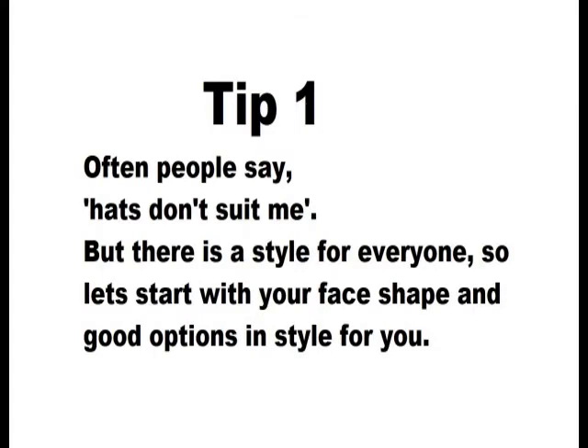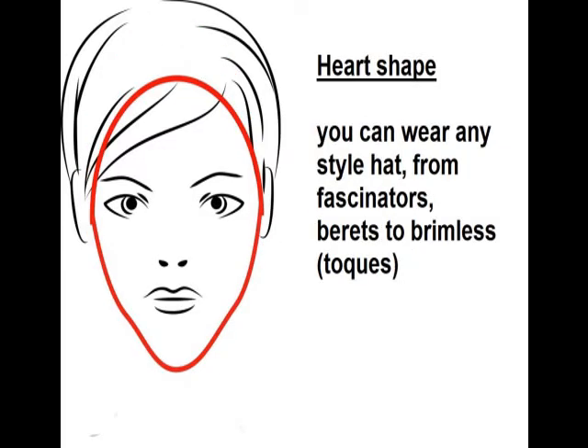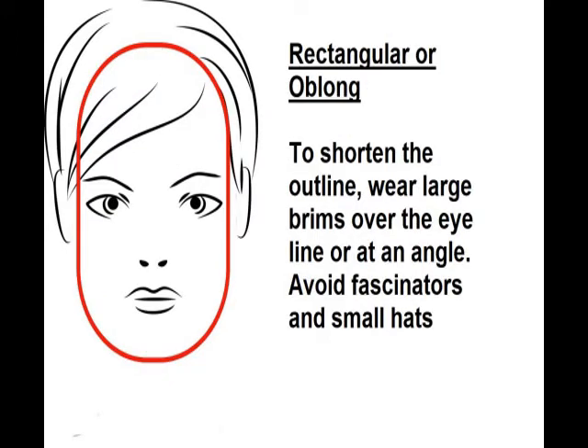If you have an oval shaped face you can pretty much wear any style hat — the choices are endless. You can go from a small fascinator to a large floppy sun hat, whichever you prefer. This also goes for heart shaped faces; they can wear most styles of hat including brimless hats, berets and fascinators. So again a good face shape.